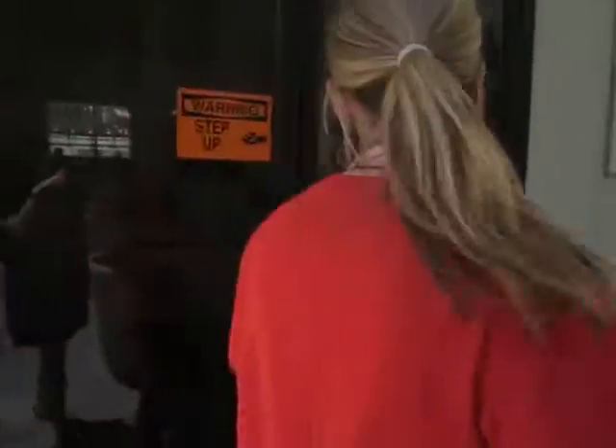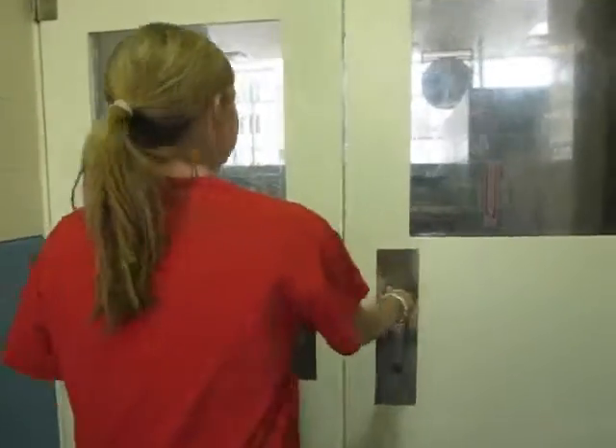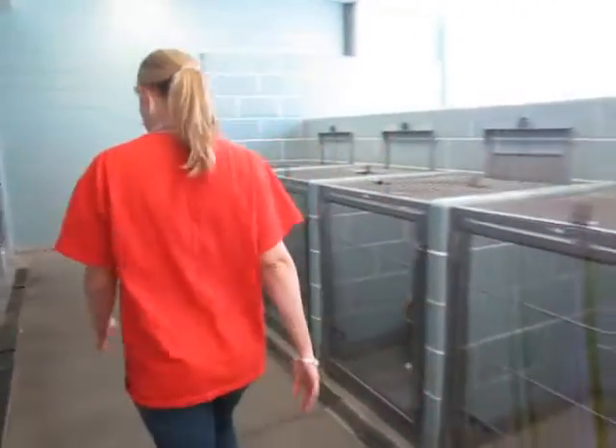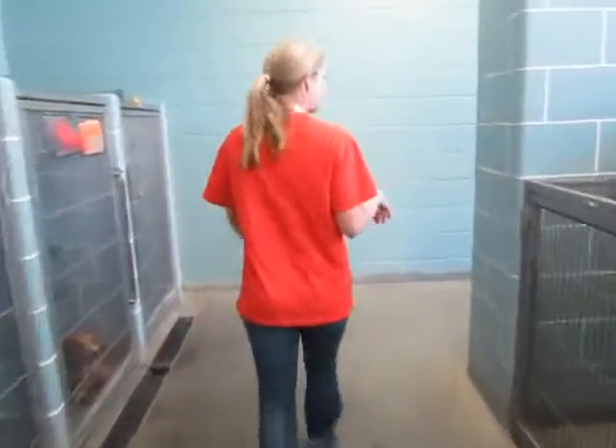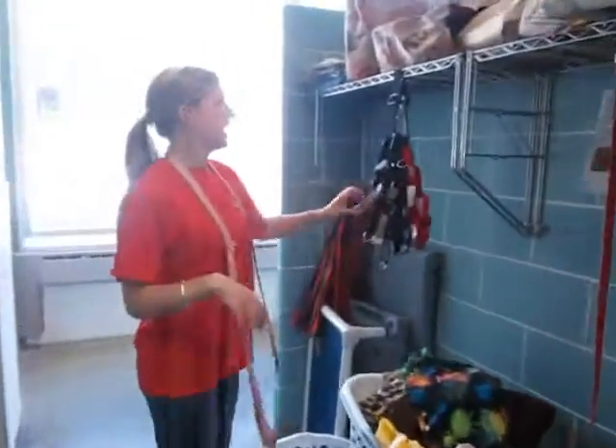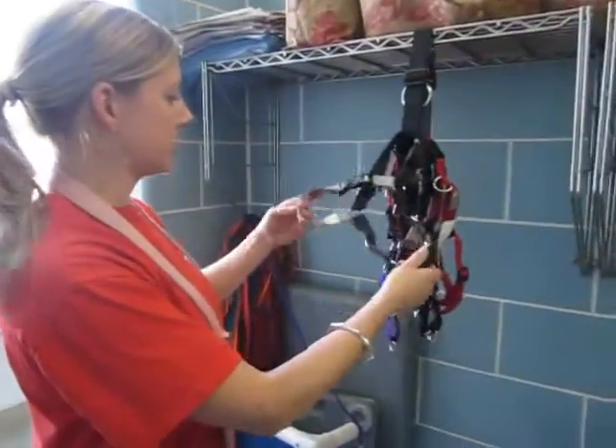We'll start by going into the room and showing you guys where they're located. The easy walk harnesses are out here and they are all labeled by dogs.